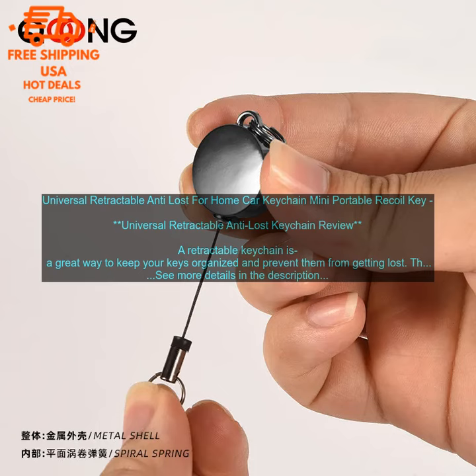I've been using this keychain for a few weeks now and I'm really happy with it. It's kept my keys organized and I haven't had any problems with it coming loose. The LED light is also a really handy feature.